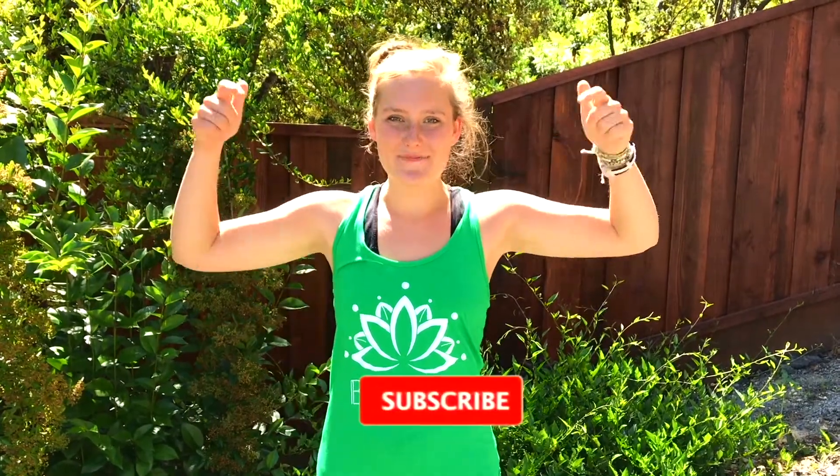Thank you so much for joining me today, and I hope you have a beautiful day. Have a bit of sunshine and some happiness in your life. I'm Sophia Collette, and thank you so much for watching this video. If you liked it, please click the thumbs up button, tap the subscribe button down below, and click the bell notification to get notified when I post new videos. Thank you so much for watching. Namaste.